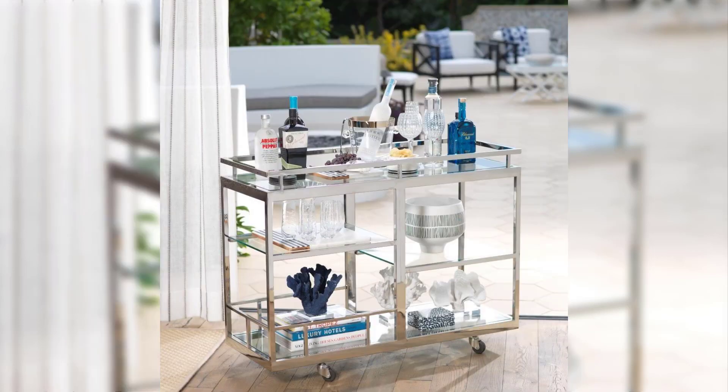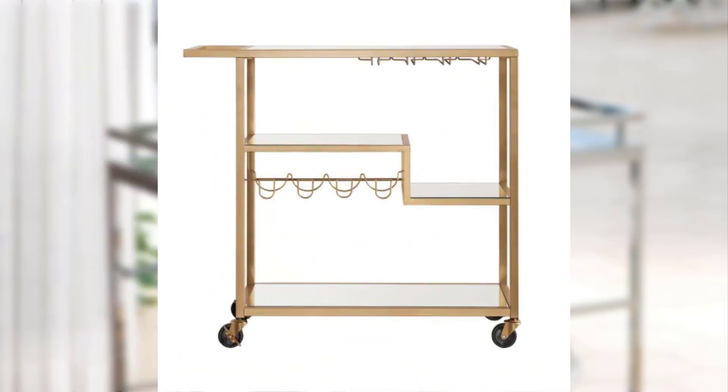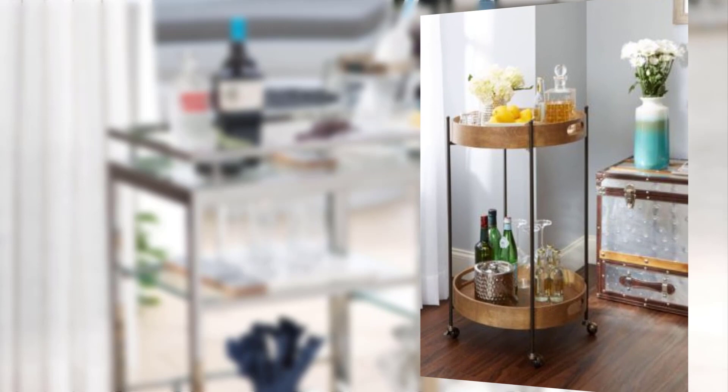Point number two: essential bar cart tools and accessories. Discuss the must-have tools and accessories for a well-stocked bar cart, including shakers, jiggers, strainers, and stylish glassware. Highlight the importance of having a variety of spirits, mixers, and garnishes to create a range of different tastes.